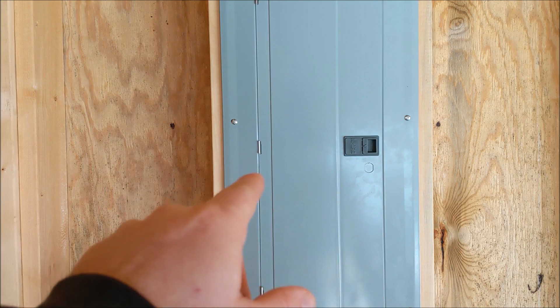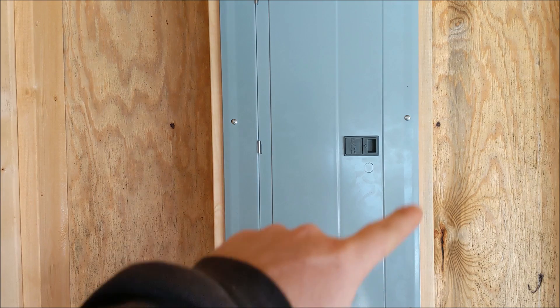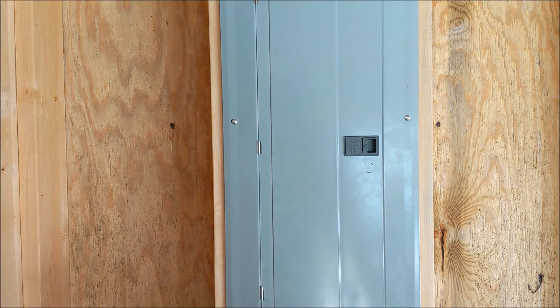We're going to go ahead and open the panel door, hold the bracket where it goes, and show you how it works real quick. Then we'll get a Phillips screwdriver, our number two square bit, remove our six panel screws for the cover, remove the cover and set it on the bench. Then we'll get started installing the interlock kit.